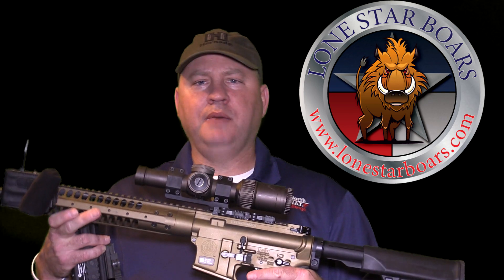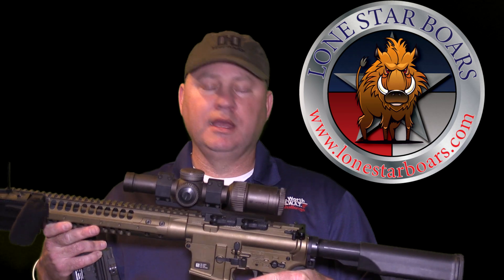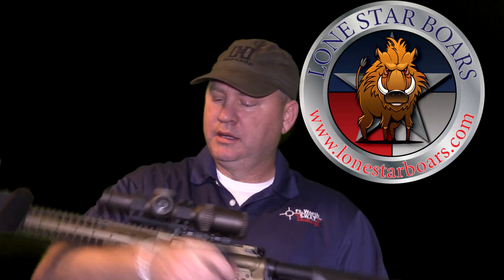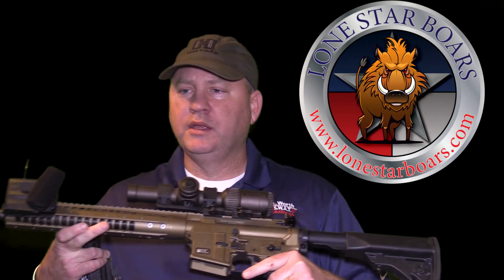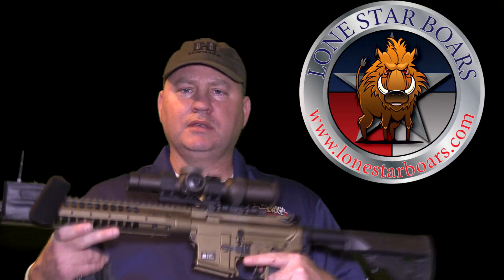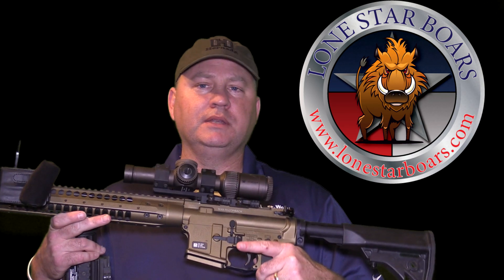What I have here is my LWRC 6.8 Razorback, and it is topped with the Vortex Razor HD2. It's a 1 by 6 scope. It has the optional red dot where you control from this dial over here, where you have no red dot, and then from one to ten power, so you can see it in very low light or on the brightest sunny days here in Texas. Right now, as you see it configured, this is for daytime use, coyote hunting, whatever I'm going to be doing.